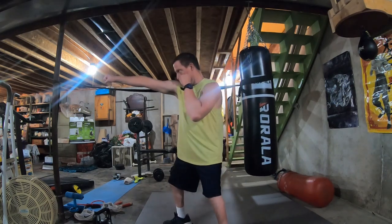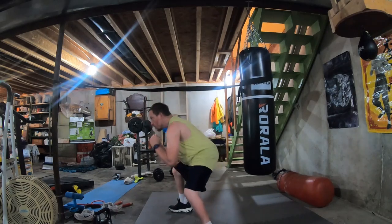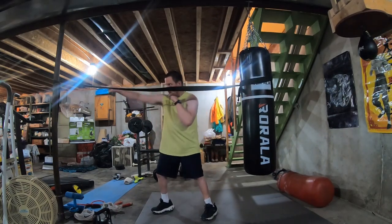Jab, jab, cross, hook — weave under, jab, and then cross jab.